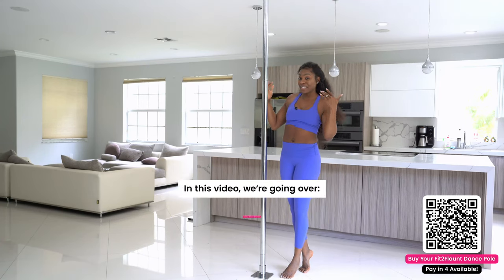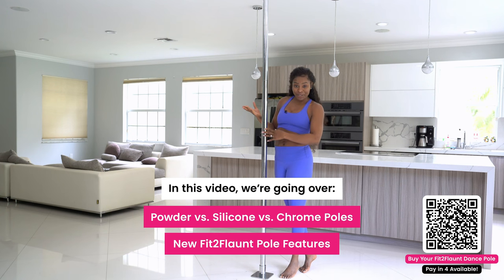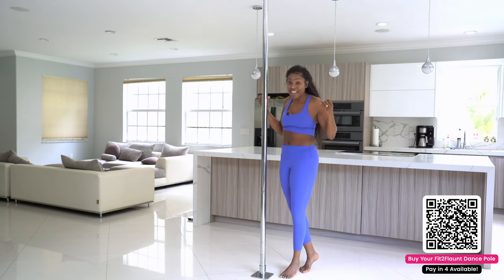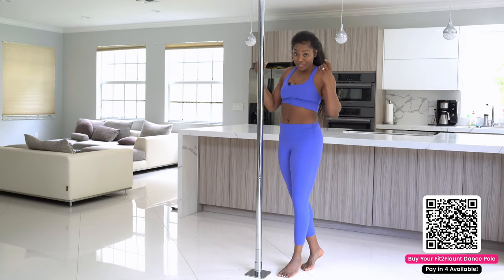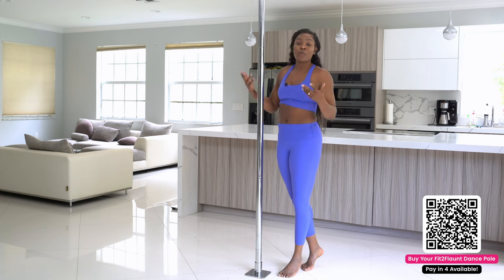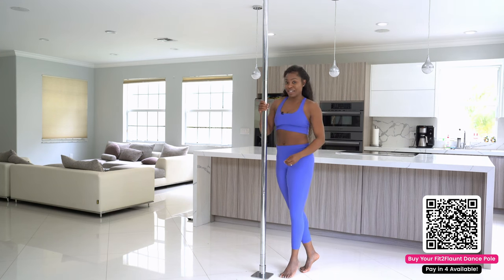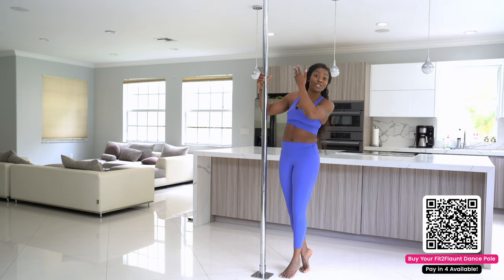All right, flaunters! In this video we're going to talk about what's new with version two of the Fit to Flaunt dance poles. I conducted over 70 official interviews with flaunters to figure out how your experience was with our version one pole. I'm always striving to improve the experience that Fit to Flaunt delivers to you, so we took all your constructive feedback and made a lot of iterations to bring you this new and improved Fit to Flaunt dance pole.